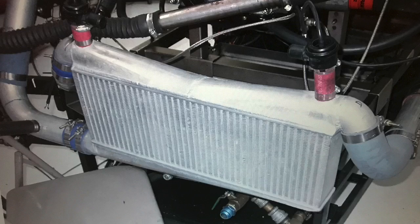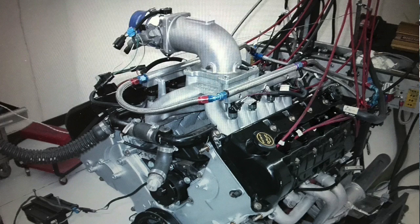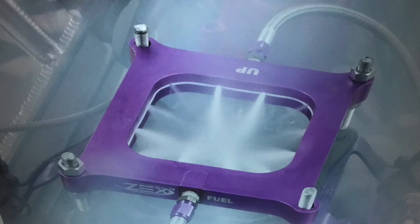They're no longer in business, but back in the day they supplied us a pair of 67-millimeter turbos and an air-to-air intercooler, and all that stuff worked out great. Here's the test: we ran it naturally aspirated, then we ran it with nitrous, then we finished it up with the turbo.